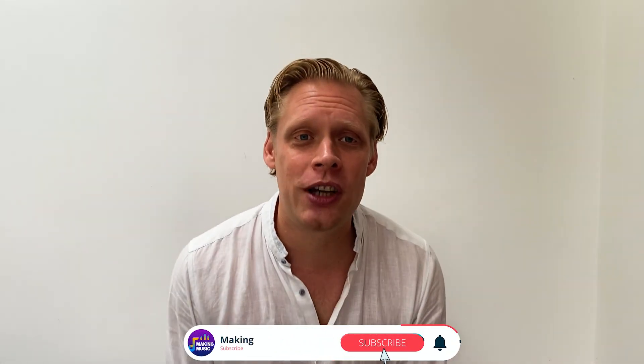Thank you so much for watching everyone. Hope you enjoyed the video. As always — comment, like the video, subscribe, and I hope to see you next time. Bye for now.